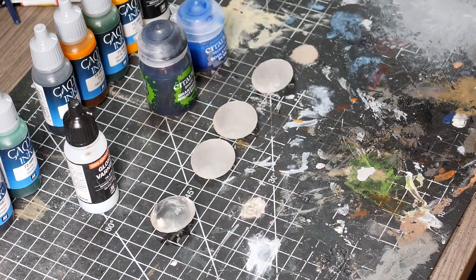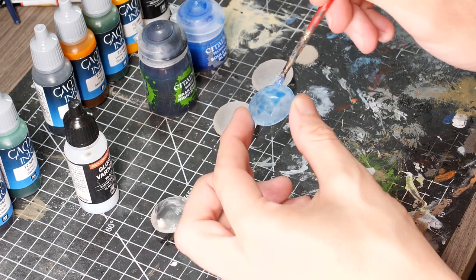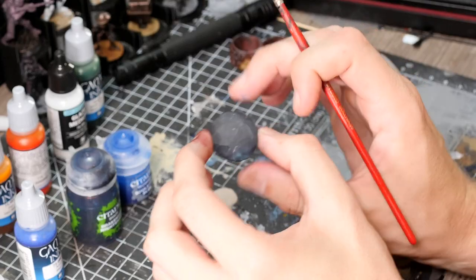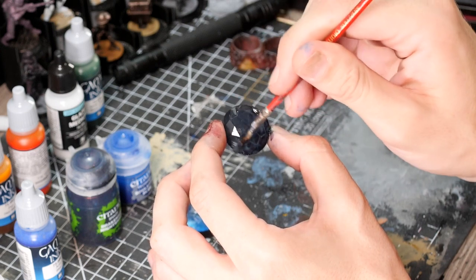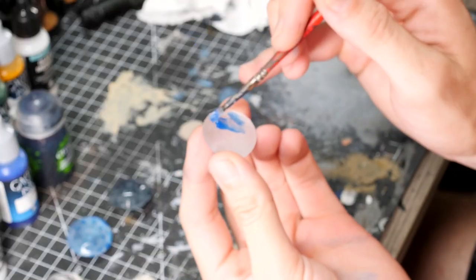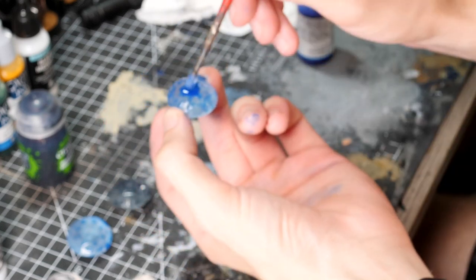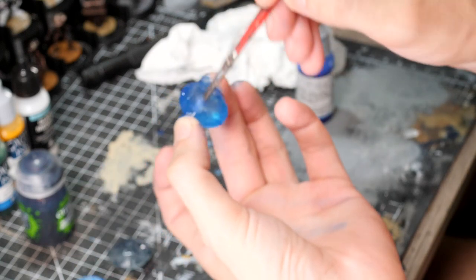We're going to do a base with the Azul Blue from the game ink range. Then moving on to the Night Shade by Citadel — at first this really gave me high hopes when it was wet, but unfortunately it dries a lot more matte. Then we moved on to the Soulstone Blue by Citadel, a technical paint. I found it was a bit too gluggy so I added a drop of the game ink to help water everything down, and ultimately this combination made for the best effect.